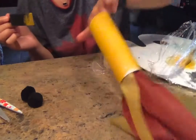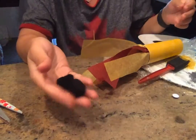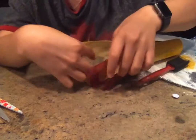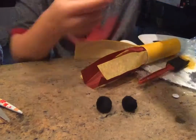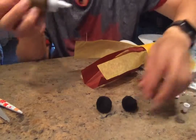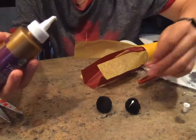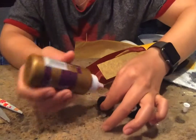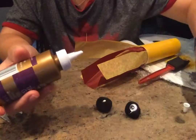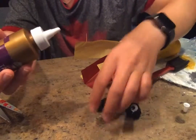That is the first part of the dragon. You can use cotton balls or pom-poms, or color your cotton balls — whatever you want. I'm going to make the eyes. I'm going to use two little pom-poms and put just a dot of glue there, then place my googly eyes on them. If you don't have googly eyes, you can just use the pom-poms, that's fine too.